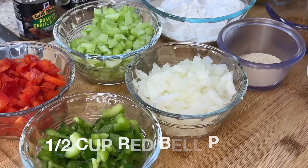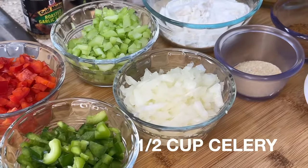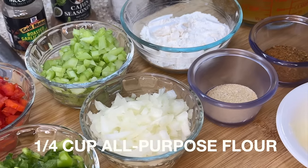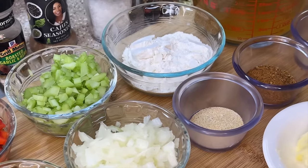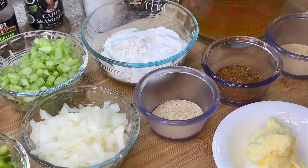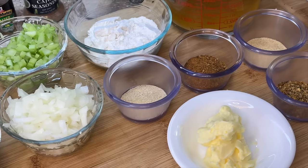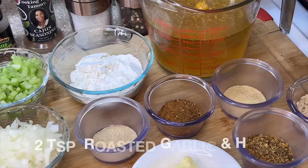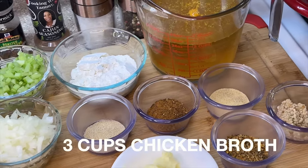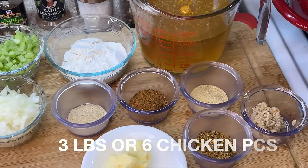For this recipe we're going to need bell peppers — I'm using both red and green, but use whatever you have on hand — along with diced celery, diced onions, all-purpose flour, butter, and finely chopped garlic. Feel free to use garlic from a jar. For seasonings: onion powder, garlic powder, cajun or creole seasoning, roasted garlic and herb seasoning, chicken broth, salt, ground black pepper, and oil.